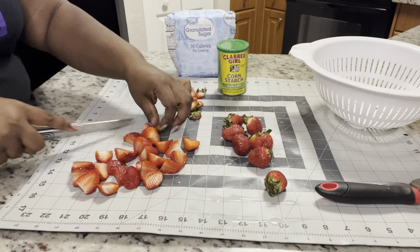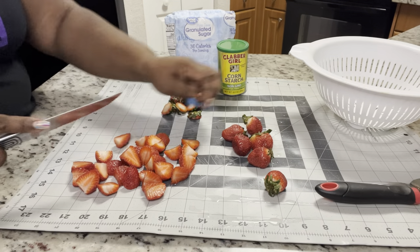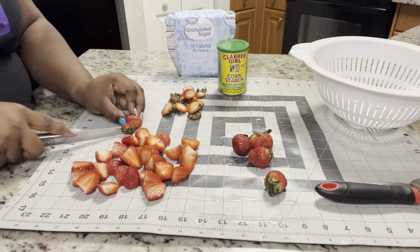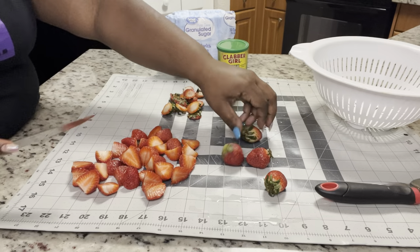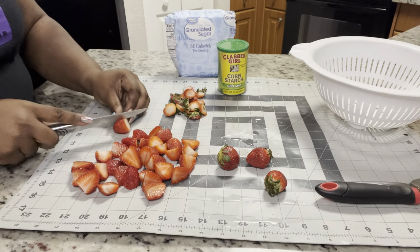I've already pre-washed these and now I'm just cutting all the stems off. We're not going to use that part. Then we're going to get these into a pot and cook them down to make our compote — or filling, or syrup, whatever you want to call it.